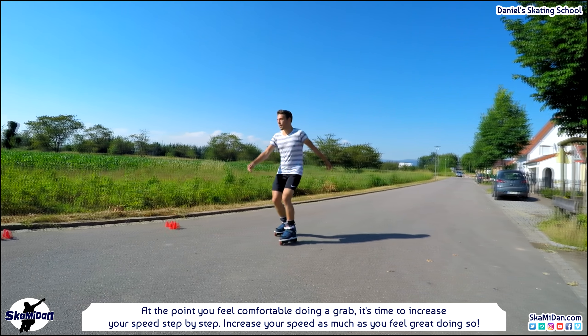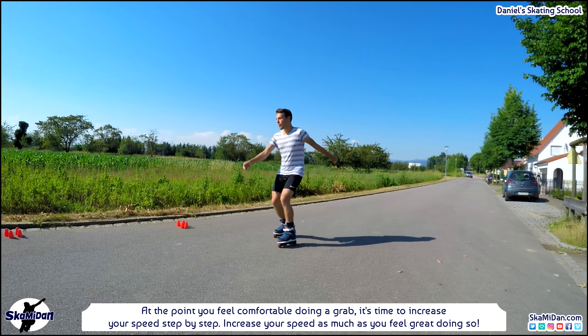Once you feel comfortable doing a crab grab, it's time to increase your speed step by step — increase as much as you feel great doing so. Then it's time for the next step.